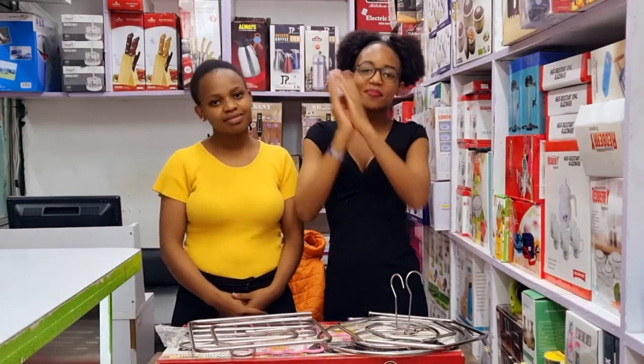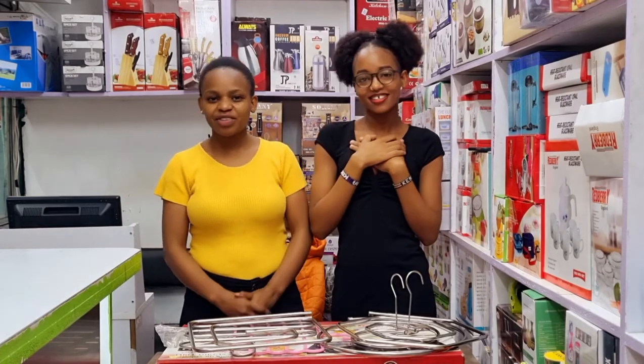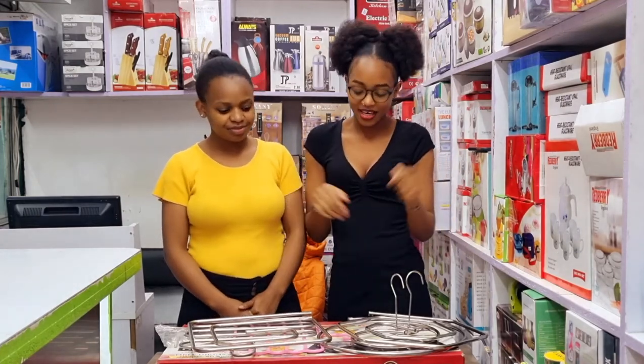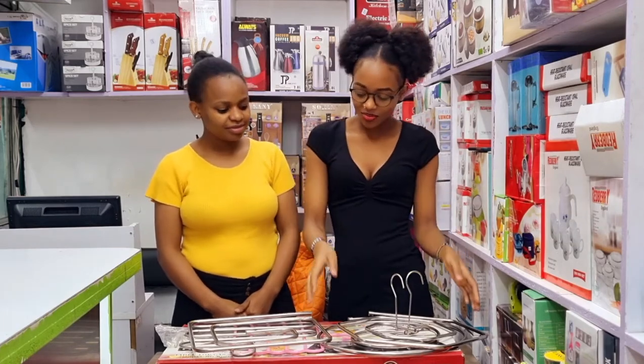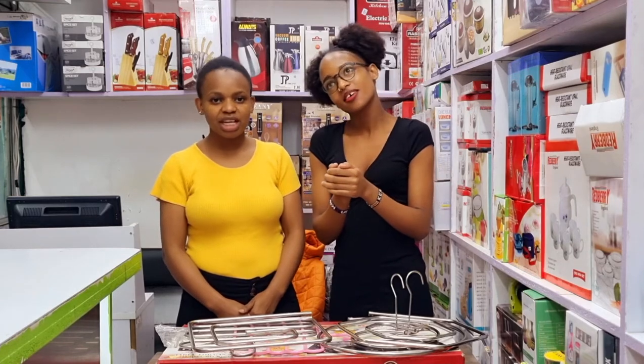What's up people, hope you're doing amazing! Welcome to our YouTube channel. My name is Sasha. Hey people, my name is Z. And today we want to show you the different types of hangers in the market right now — very unique. You can use them to hang curtains, towels, bed sheets.